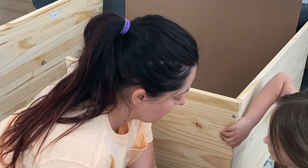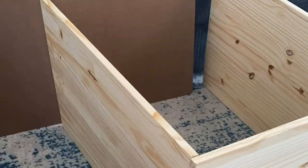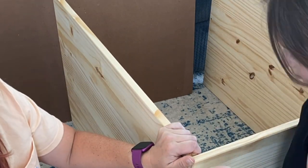So we put them all together to begin with and I put them in place just to see what I was really dealing with — how it looked, how it took over the space, et cetera. These are a little time consuming to put together, but they're made with real wood and they're not too bad.